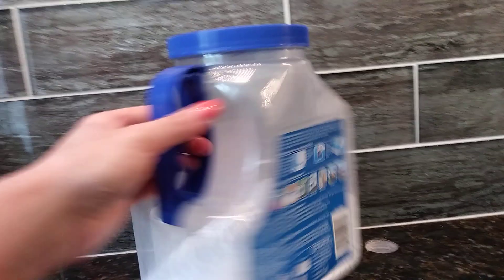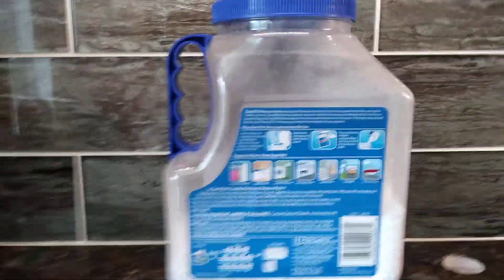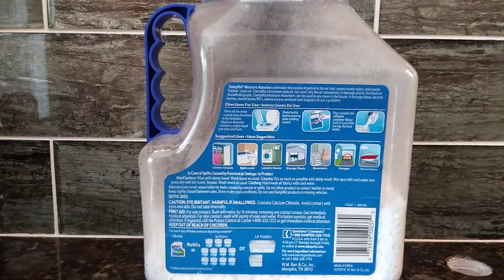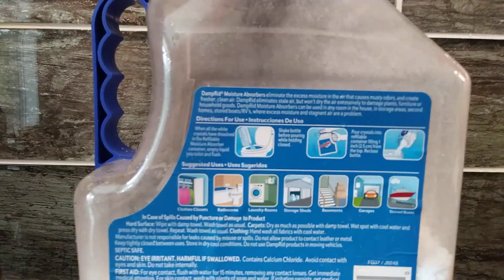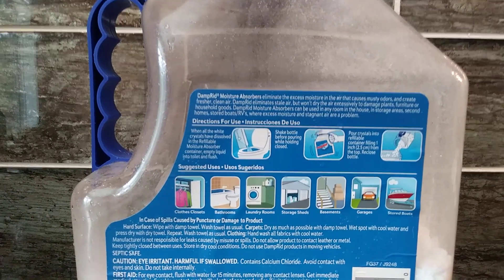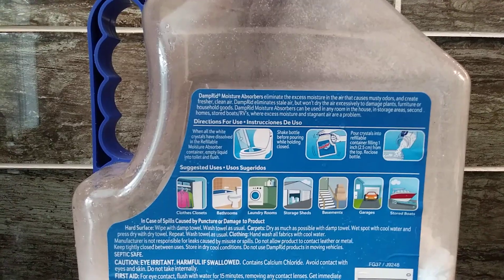The backside here gives some suggested uses such as closed closets, bathrooms, laundry rooms, storage sheds, basements, garages, and stored boats.